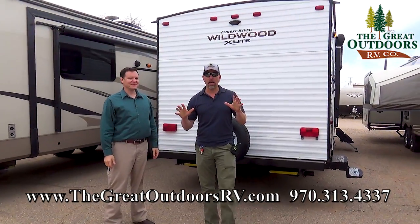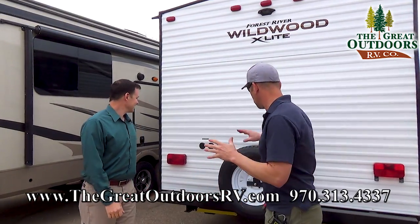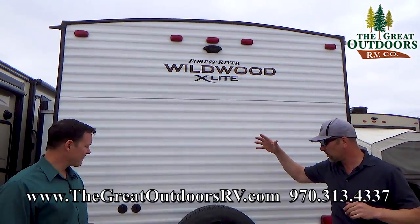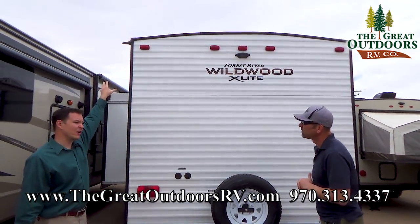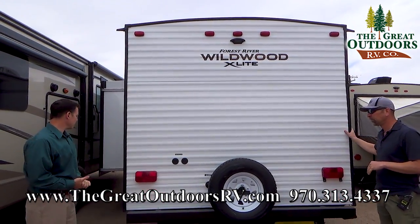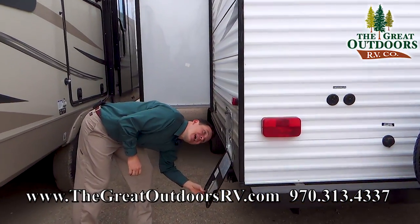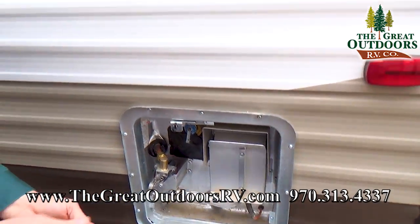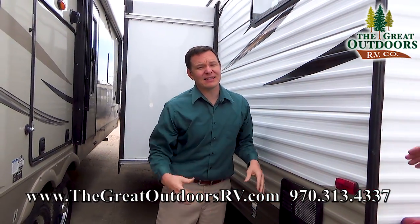We're going to walk through the outside quickly just because we don't want the wind to blow us away. First of all, pre-wire for a backup camera — we have those cameras in our store if you need pricing. We also have the extended gutters so you don't get those black streaks that run down the side of your camper. You also have your water heater back here — this is a gas DSI water heater that can give you up to 10.2 gallons of hot water per hour with a six gallon tank.